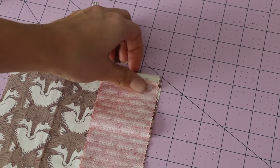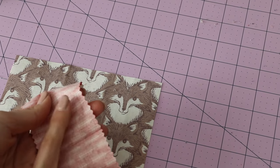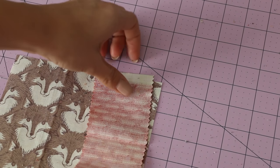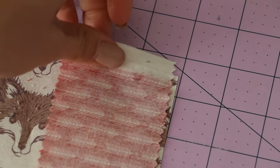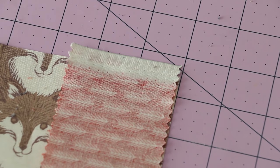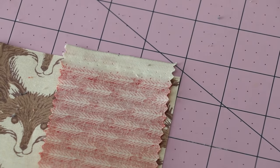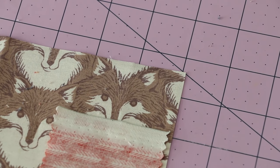This is a pinked edge — some jelly rolls look a little bit different. This jelly roll has a pinked edge, meaning it has a zigzag. You are going to line everything up from the edge of the zigzag — from the outer spot, not from the inner spot. That's going to create the proper sizing. As long as you're keeping it consistent, that works, but the proper measurement for the jelly roll is to use the outside of the fabric cut.